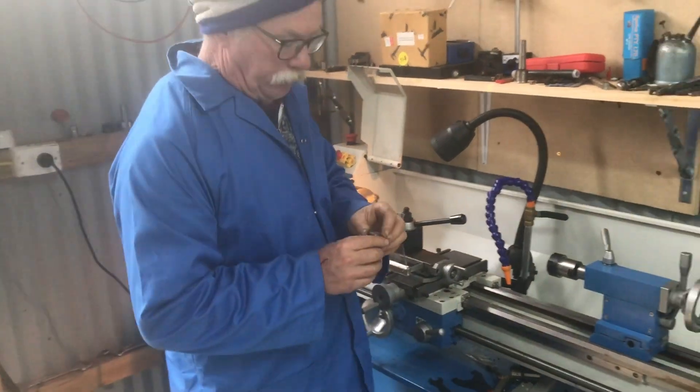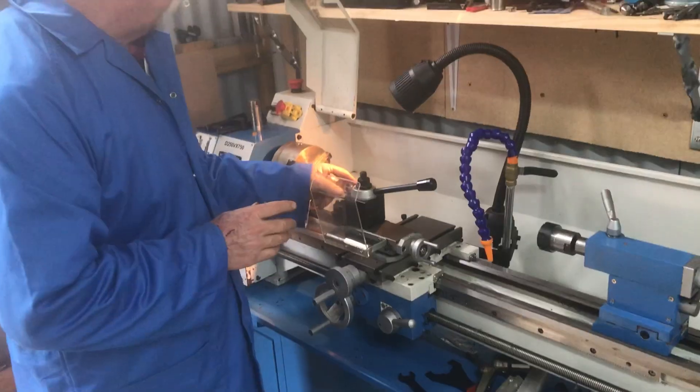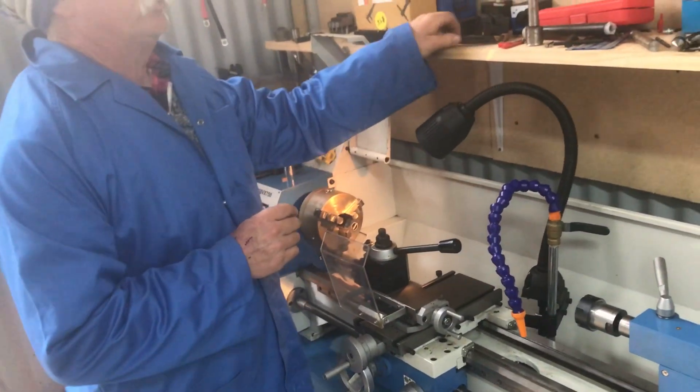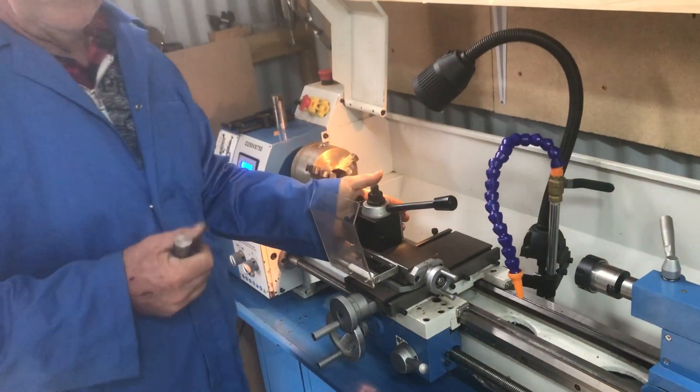G'day, this is Len from LPR Toolmakers. I'm going to go through some very fundamentals about using tungsten carbide tip tool holders, and basically any holder on a lathe.